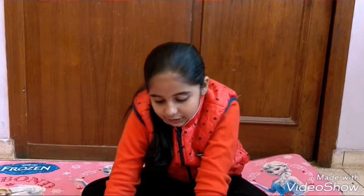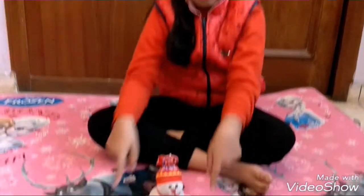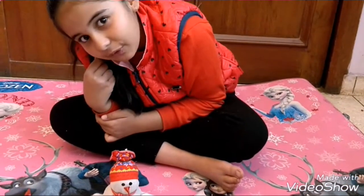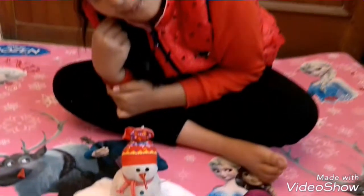It is time for some decoration. Put some cotton and place your snowman here. See, my cute little snowman is sitting on the beautiful snow. Merry Christmas!